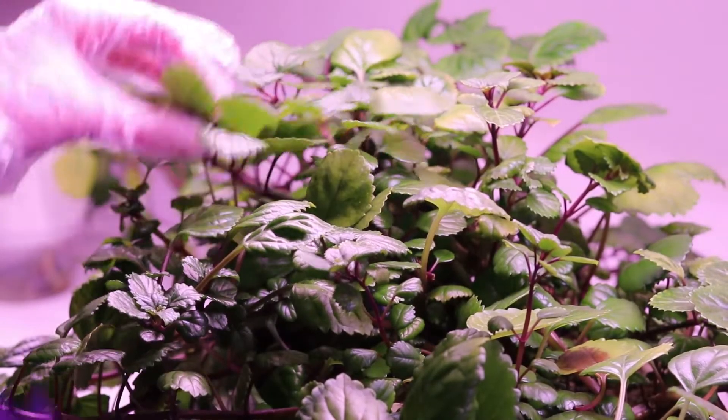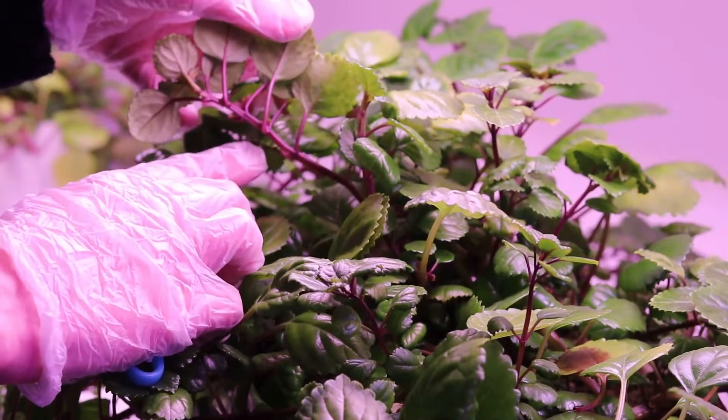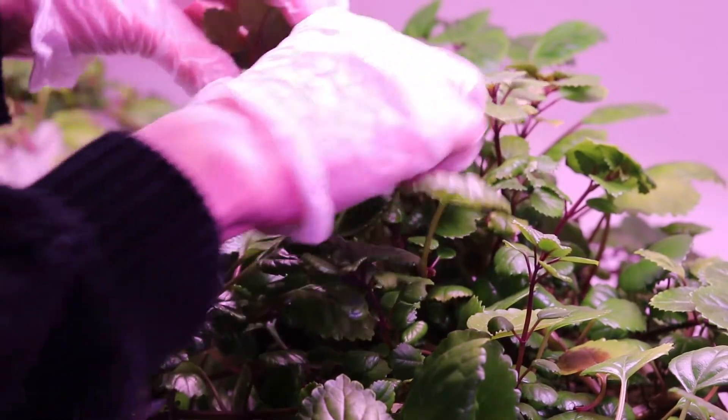Hi, thank you for watching. This is Chelsea of Ambrita's Ink. Today I'm going to show you how I prepare my Swedish ivy for orders. I sell them in three-inch cuttings, not rooted, and also three-inch cuttings rooted.